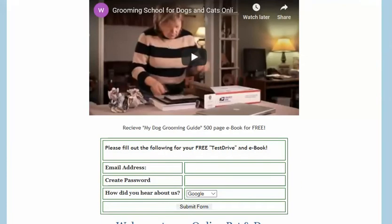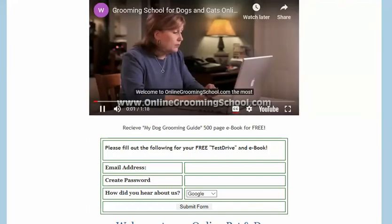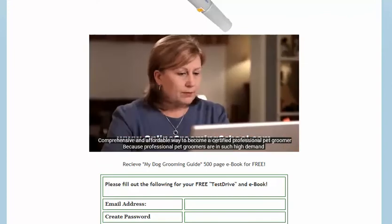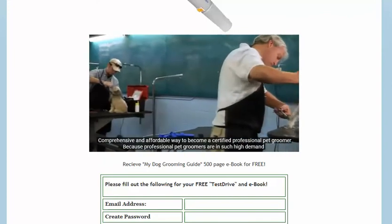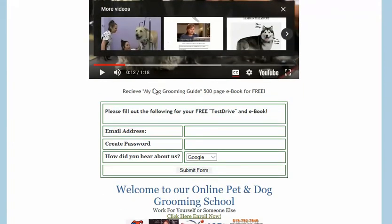Look at this video — it's really cool. Welcome to OnlineGroomingSchool.com, the most comprehensive and affordable way to become a certified professional pet groomer. Professional pet groomers are in such high demand.